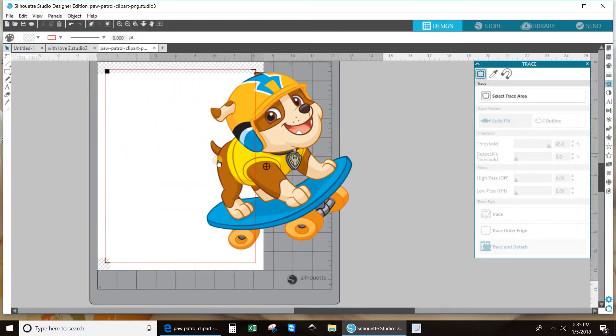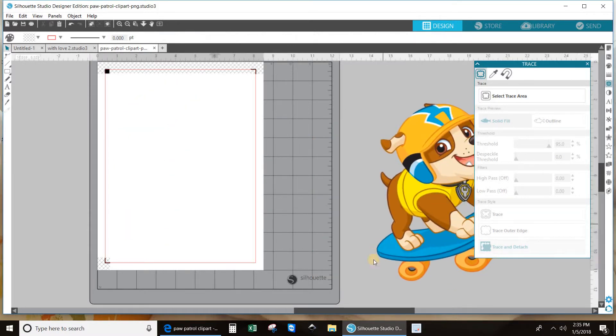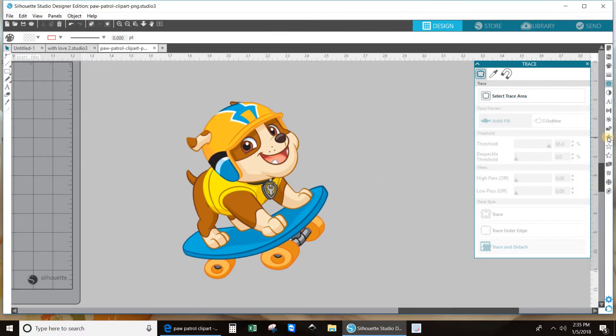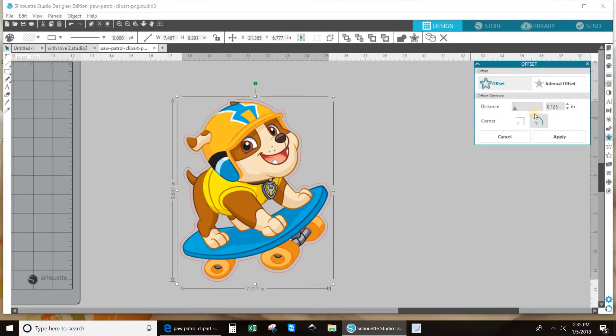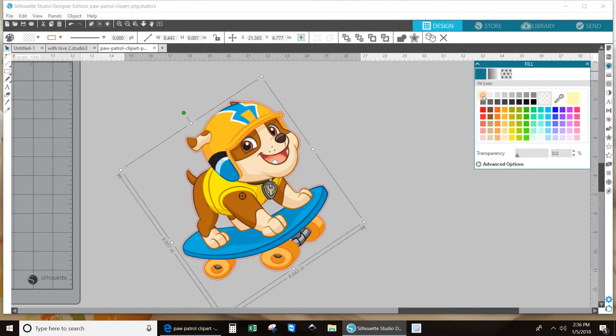Now let's bring puppy back into the picture. We'll do it over here so you can see better. Now we're going to do the offset. Make sure that your item is selected, now do offset — and there's your offset already. This is good: 0.050 is a large enough offset. Let's color that in white so you can see what I'm talking about. There we go — you see the white?